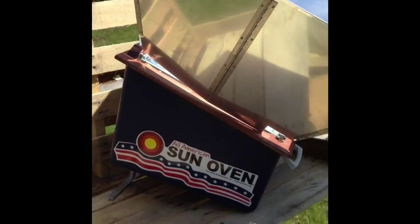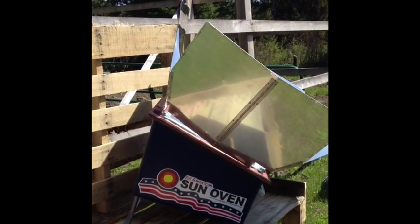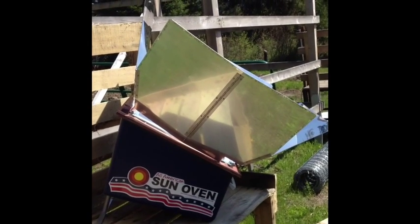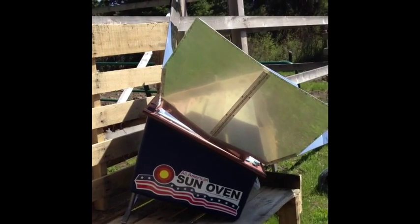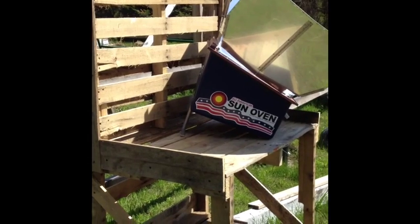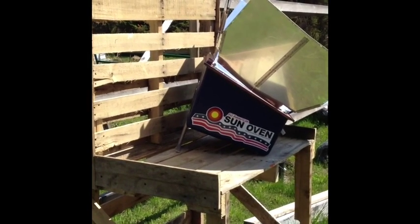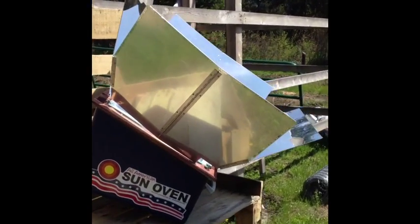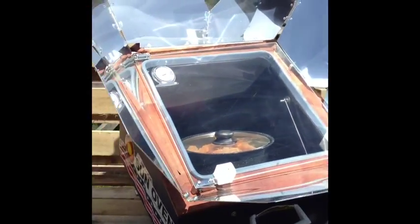It does have a leg on the back which lets you elevate it up and down to keep it best aligned with the sun. It also has two anchors that you can use to put into the ground. Since I made my solar oven kitchen and potting table out here, on windy days I'm going to use paracord and just strap it to the table itself.